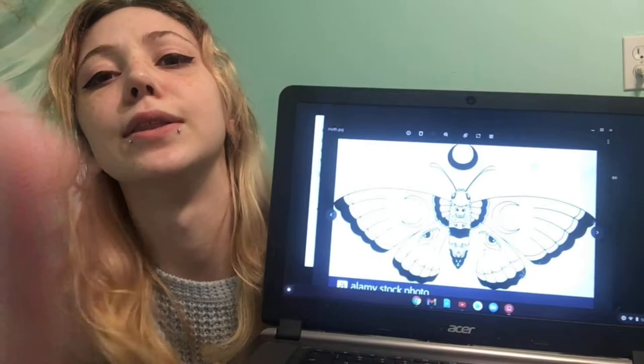I want to embroider this here moth. I'll put it on the screen — this is just a stock image I found.